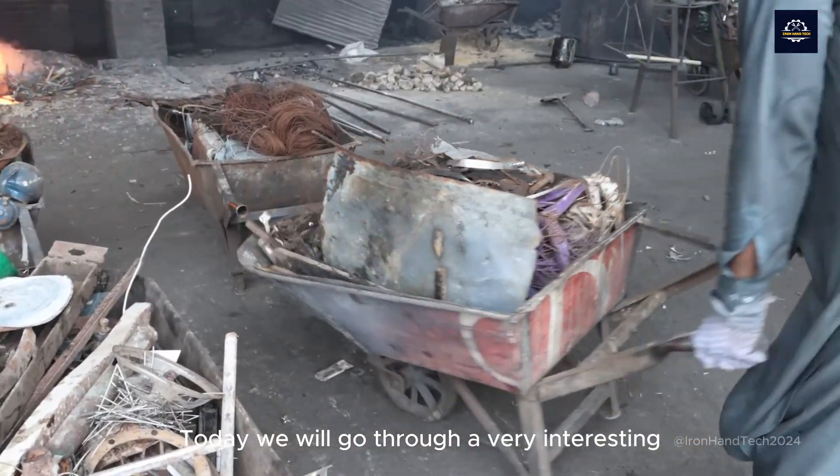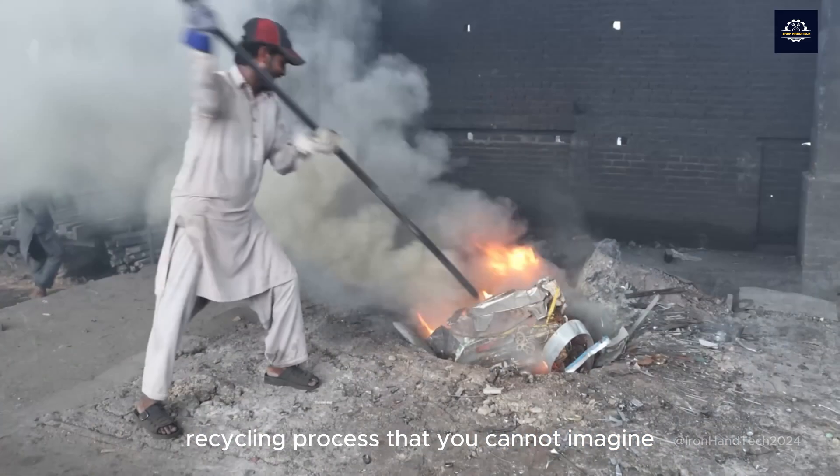Welcome to Iron Hand Tech Channel. Today we will go through a very interesting recycling process that you cannot imagine.